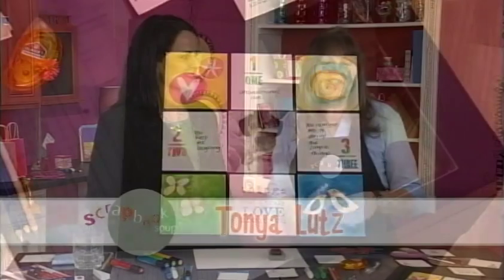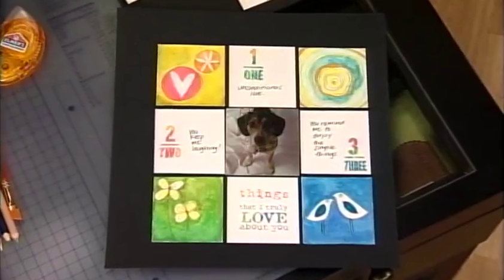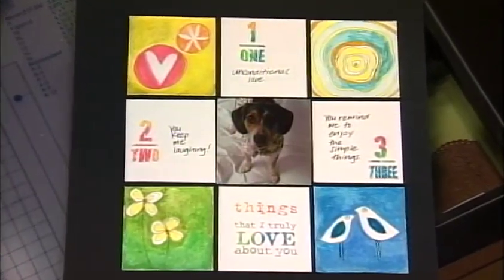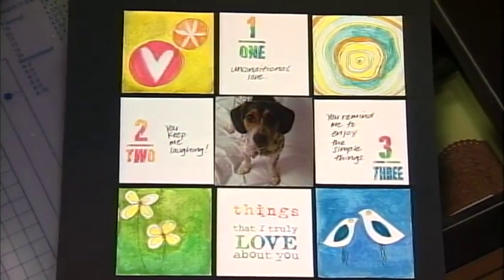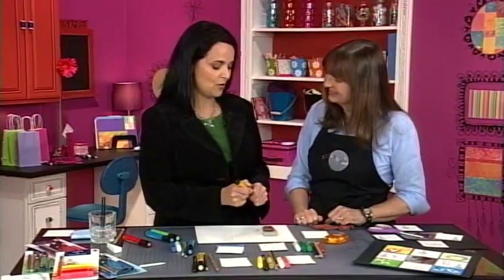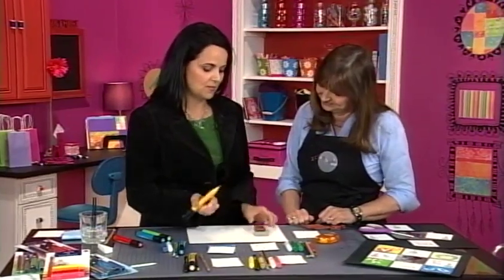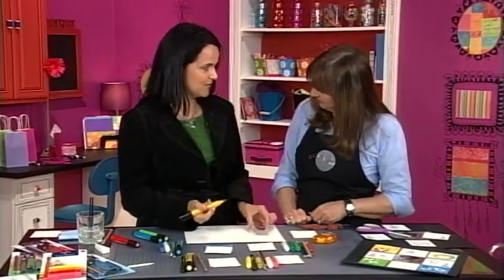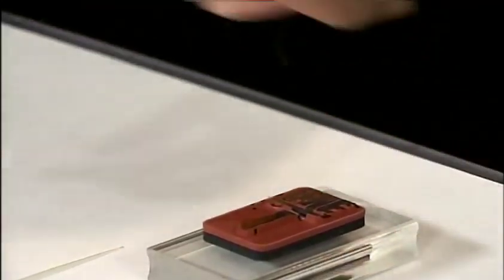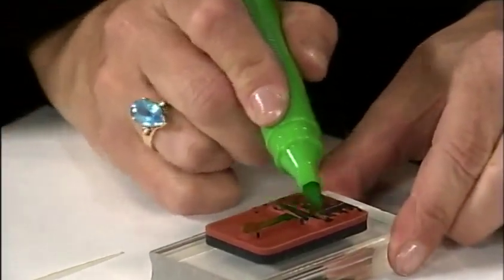Scrapbook Soup is all about a mix of media and techniques, and Tonya Lutz is here from Faber-Castell with a great project. I'm going to show how you can use this India ink marker on a stamp — so instead of a stamp pad, you can blend colors. They're very inky and durable. India ink is archival, lightfast, and waterproof, which is really nice. And there's no odor, too.